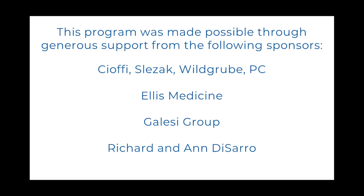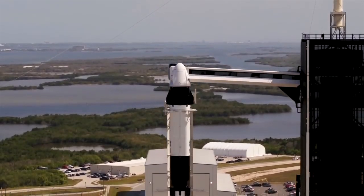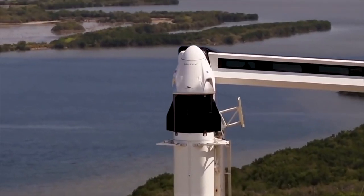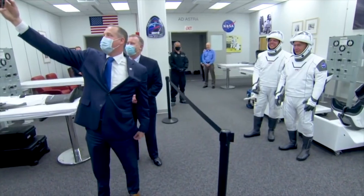This program was made possible by our generous sponsors. Hi, my name is Chris. Welcome to another episode of MySci on the Move. Today we're talking about rockets. We'll also be making our own basic rockets we can launch using a straw.